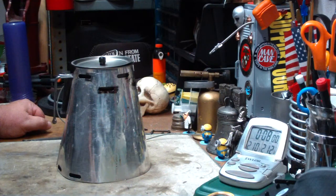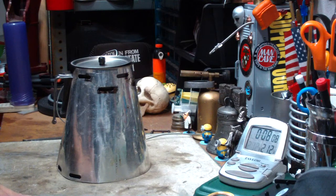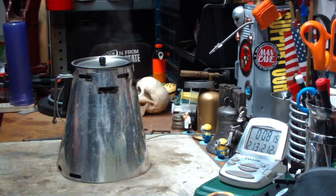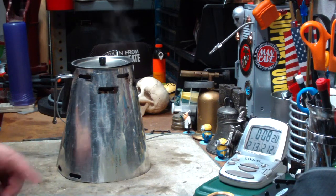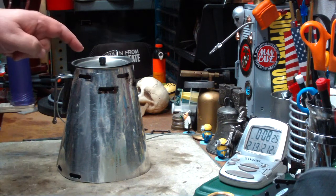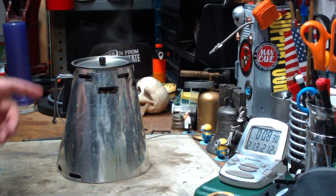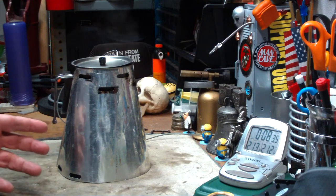212 degrees in 8 minutes, 7 seconds. So that was using the Zest Starlight alcohol stove that I lifted up a little bit, with two cups of water in my Vargo Titanium 750 milliliter mug — starting at 60 degrees — to a boil in 8 minutes, 7 seconds.